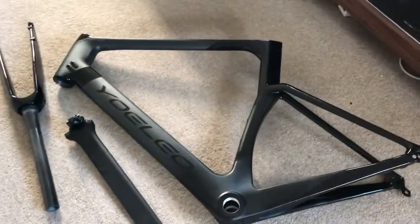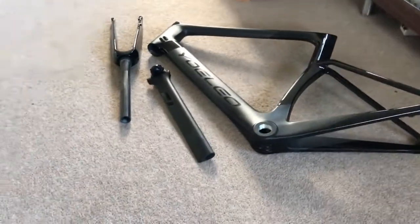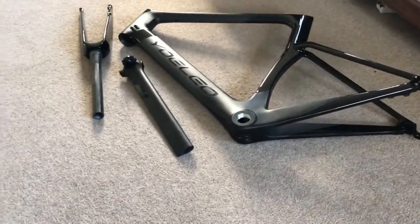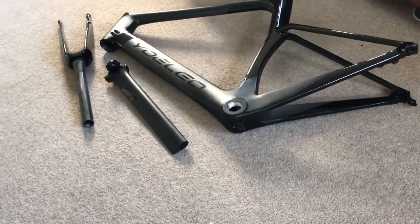Hi guys, welcome to Kairos House. On this video we have the frame and the wheels, and I'm going to just put the wheels in the frame loosely just to see how it's kind of going to look. We'll start off with the back and get it the right way around.